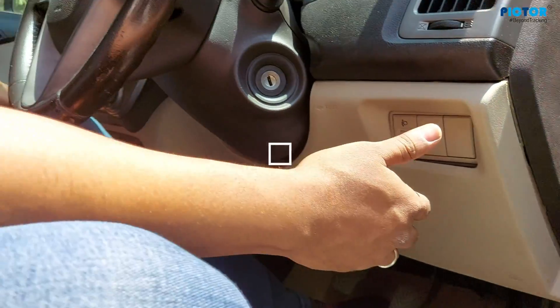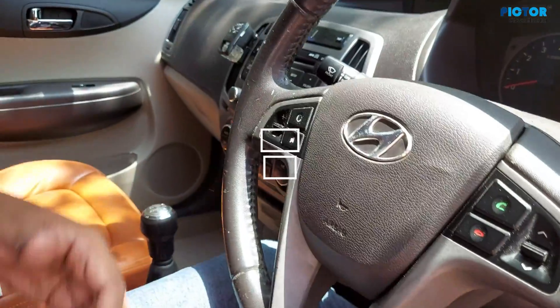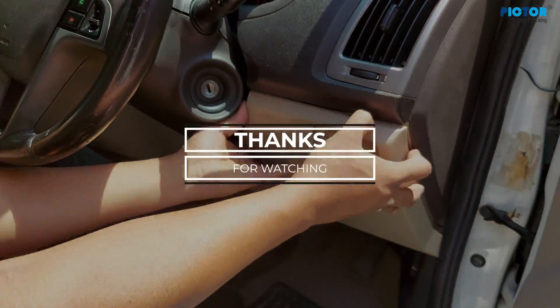It's given in the CD car. If you look, there's also a port on that side. Thank you.